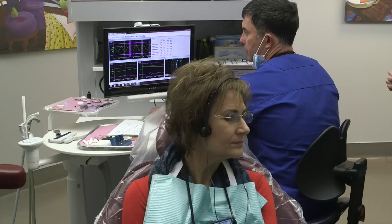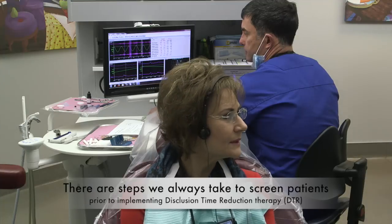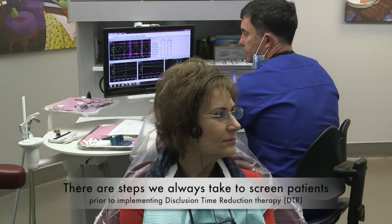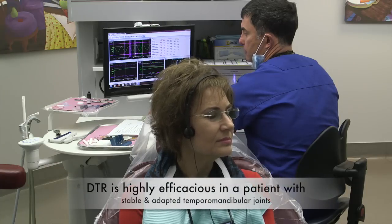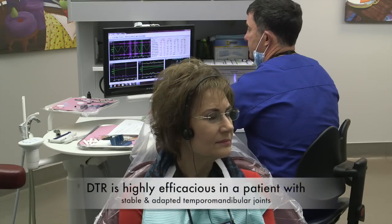Your sensitivity — I was looking at yours this morning, Pat — it changes. You were a one when I first asked you to swish, then you were a seven last time, you're a six today. And that happens a lot when it's a muscular joint problem. People will have different sensitivities.